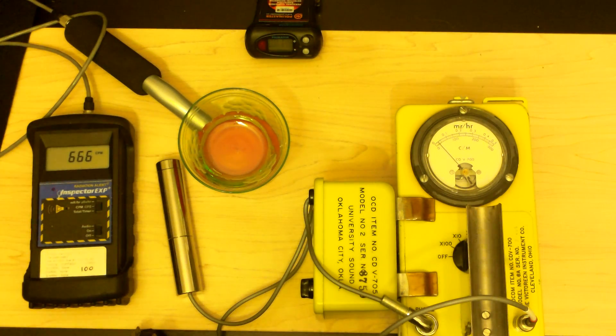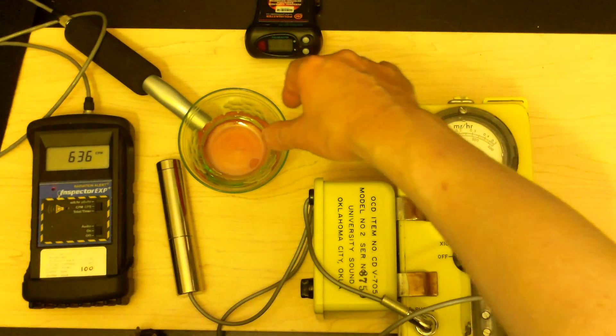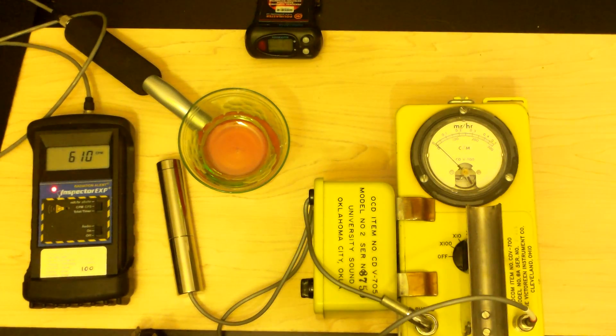We'll look at the pieces in the dark with a black light in just a minute. Let's get out the next piece.